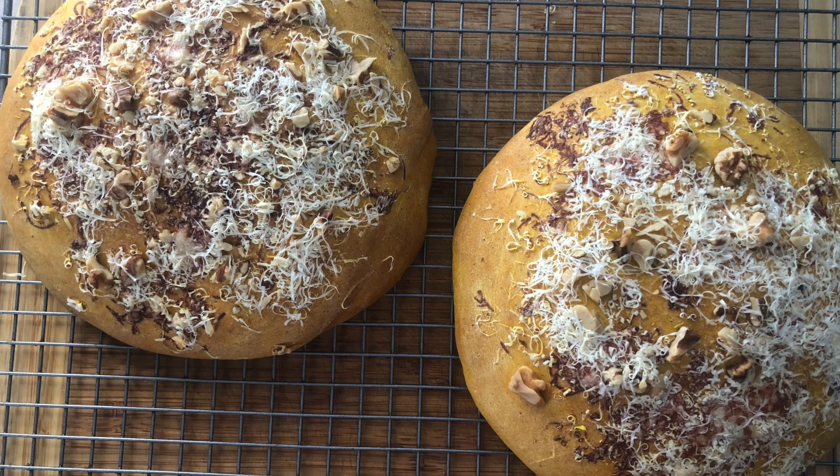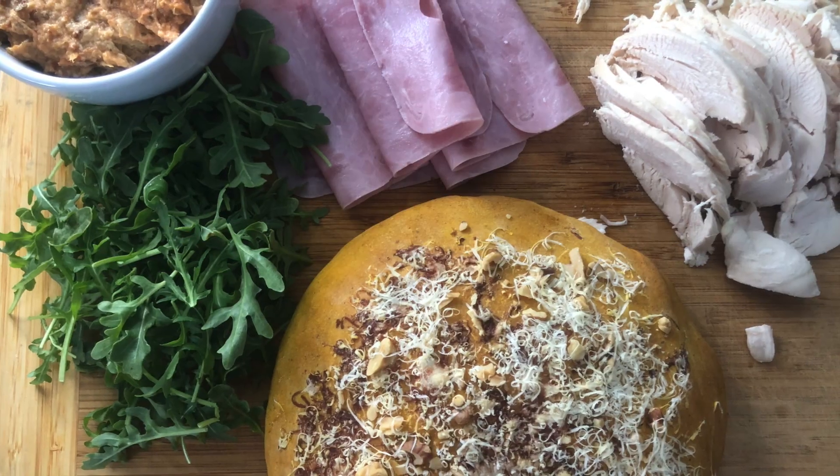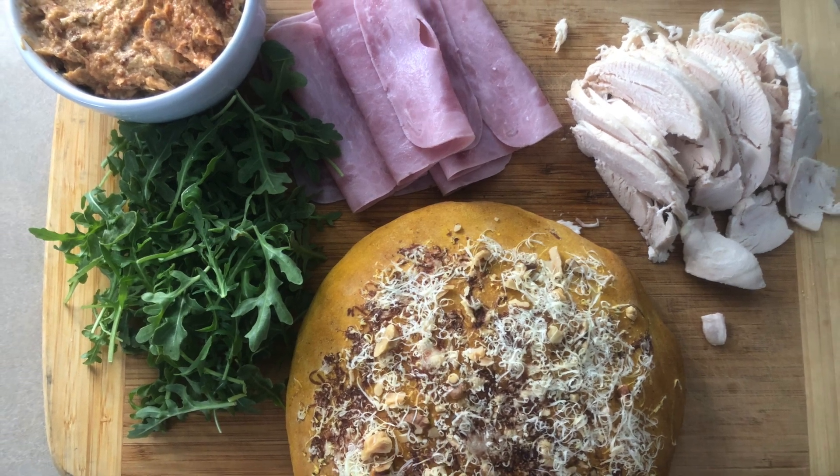Our spread is done and it's really, really good. Our bread is all cooled. We have our ingredients together: four ounces of deli sliced ham, four ounces of rotisserie chicken breast sliced thin, our spread we made, some fresh arugula, and of course our bread. These sandwiches are amazing — you can make them ahead if you want. Refrigerated for a day is great for leftovers. It makes six wedges.